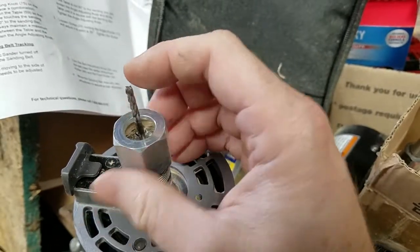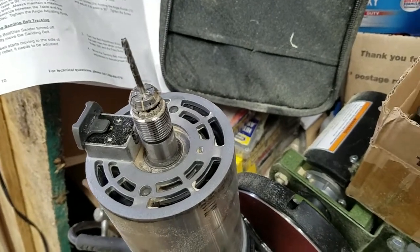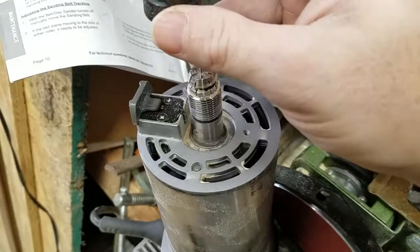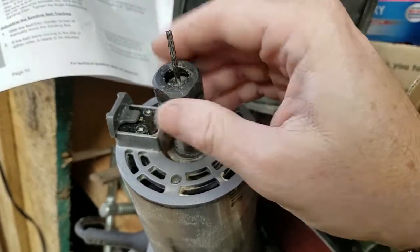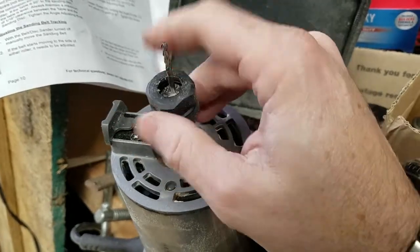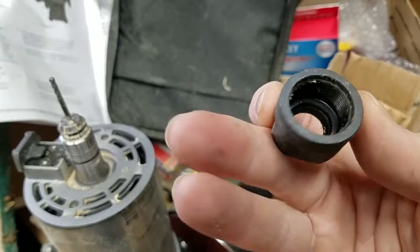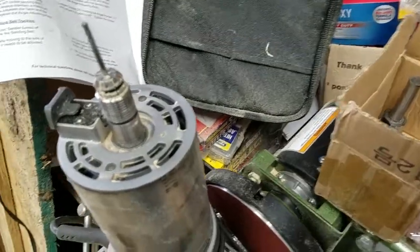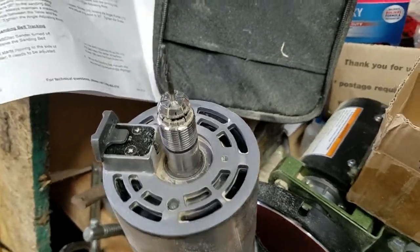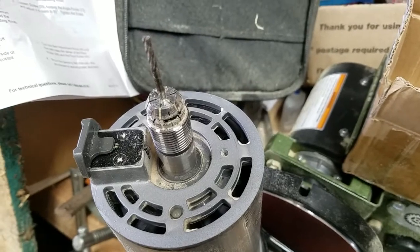The replacement collets did come with this piece, but I have no idea what it's machined to fit on because it does not fit on there — it just doesn't go. Maybe that's made for the Ryobi, I'm not sure, but it didn't tighten down. That's it for collets for today. Francis Road Farm, thanks for watching.